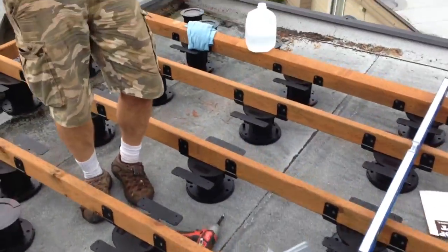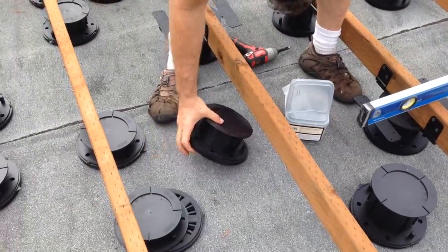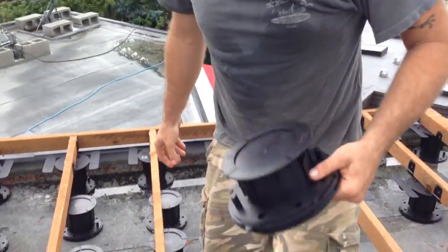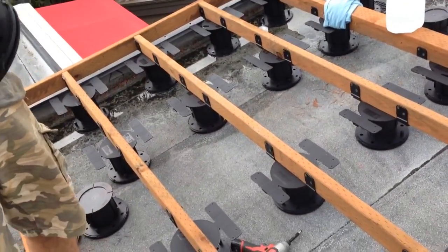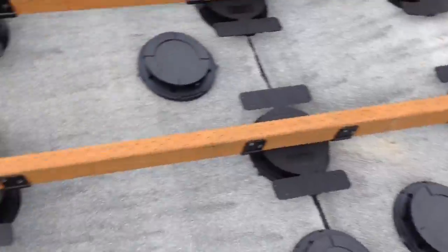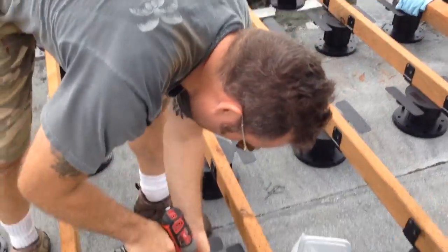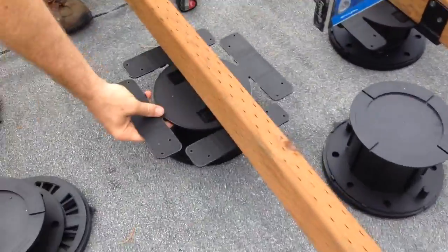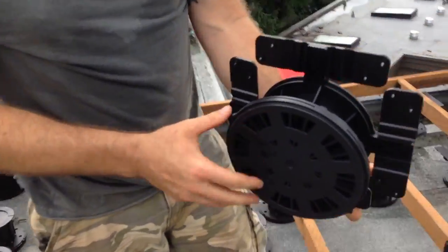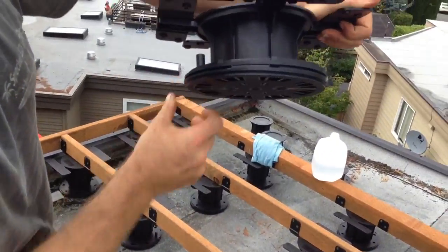Now show us how it works. Basically, get the right size — there are different pedestal sizes, different heights, everywhere from six inches down to zero. Because it's a slanted roof, you want a nice level distribution of all the weight. There are three pieces that snap in. Find your center point. These have wedges, so because of the slant, you can set the angle — I have a severe angle.